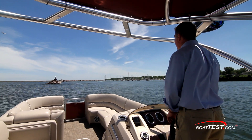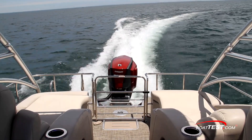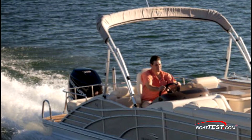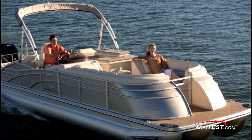Pontoon boats are growing in popularity and more and more owners want the kind of performance that only a high-horsepower outboard can deliver. For this test of the Evinrude ETEC G2 250HO, we'll be aboard a 25-foot pontoon boat with a test weight of just over 4,900 pounds.